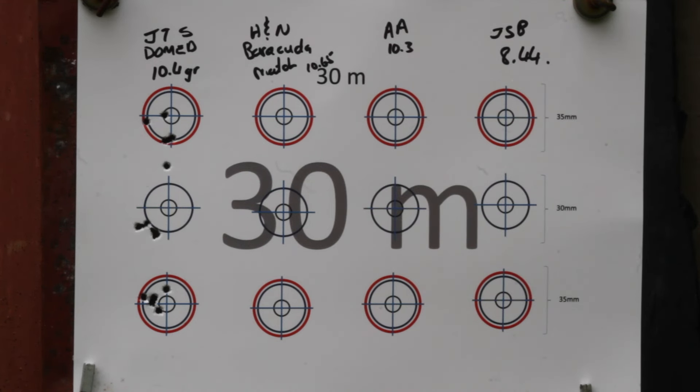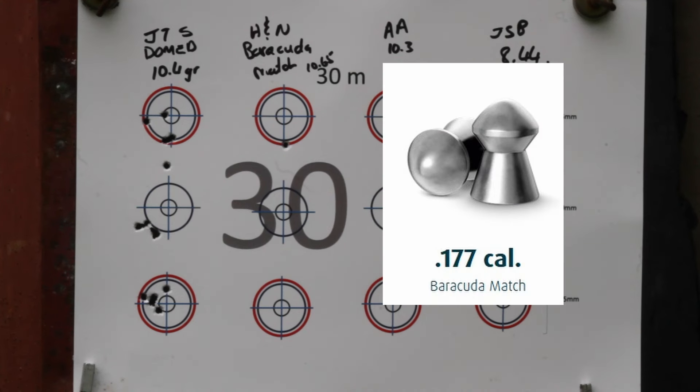Next up is the H&N Barracuda Matches in 10.65 — these were the heaviest of the pellets that I shot, and the same as with the JTS, I had a huge battle getting them into the barrel. The groupings weren't something to write home about, so let's move on to the next one.